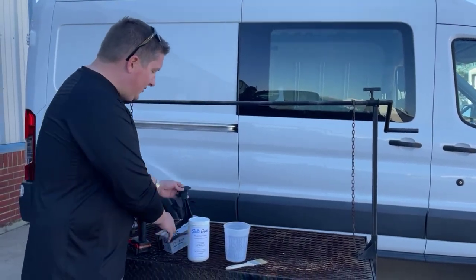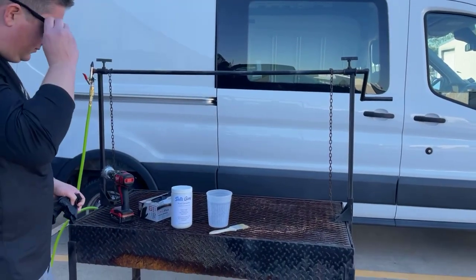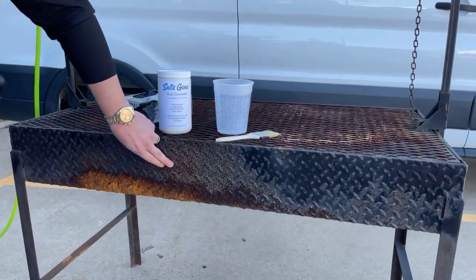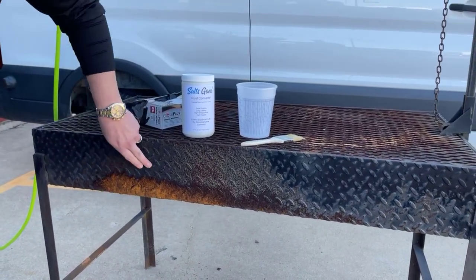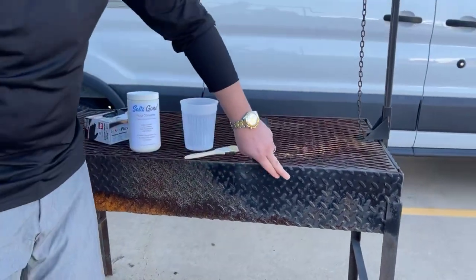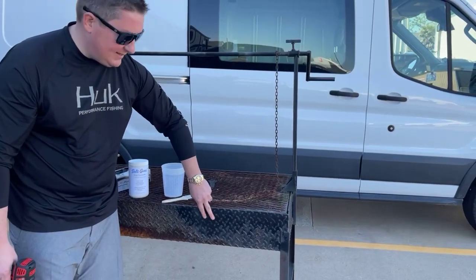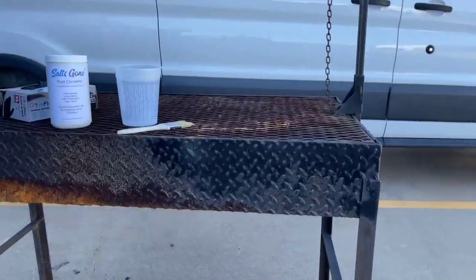Step one is we're going to wire wheel this stuff off of here. So any active rust — you'll see when we actually apply the product, it's going to go on white, and then as it converts it's going to turn over to black. So anywhere where we already have existing black paint, it's okay to go over it. Instead of turning black when it dries — because it's not in contact with any metal, it's in contact with the paint — it's just going to dry clear, and there'll just be a clear resin on top of it.